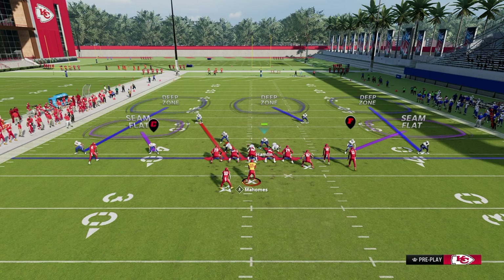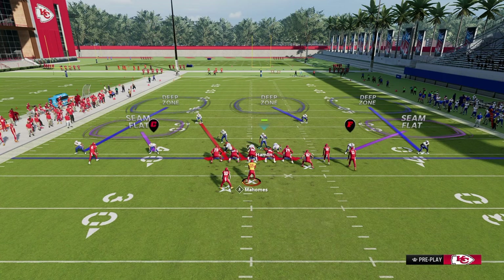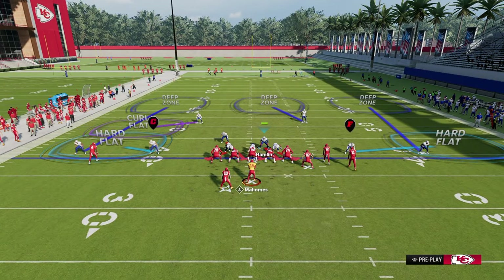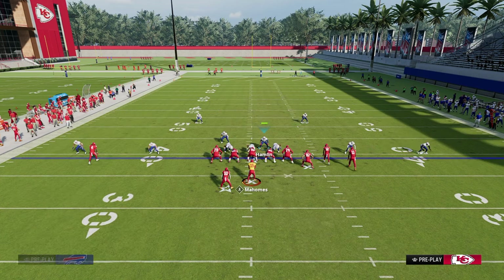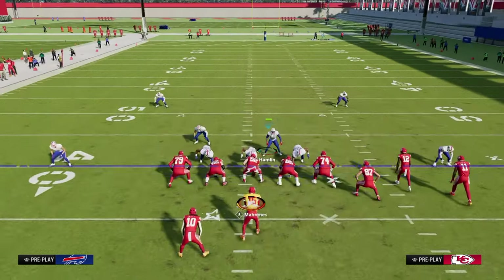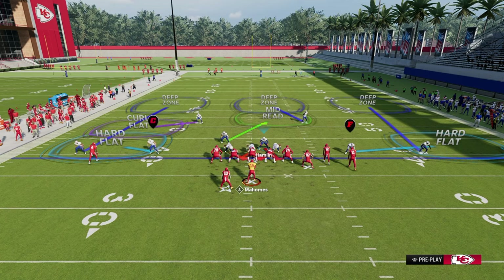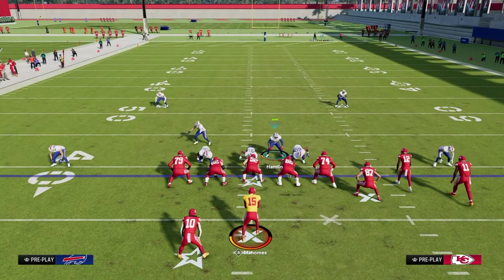Another favorite defense against Gun Bunch is a double flat — typically to the left side of the screen. I like to double flat the left side because you can stop everything they do to the left, and on the right side you can adjust to whatever they're doing. With curl flats at 20 yards, we shade underneath, put the safety on the solo side in a curl flat, hook curl or mid-read the left side guy for the middle of the field, and crash the defensive line down when only sending three to ensure good sheds.